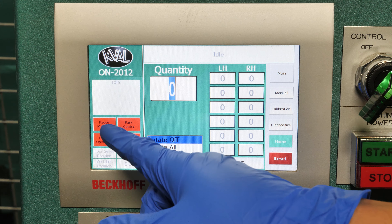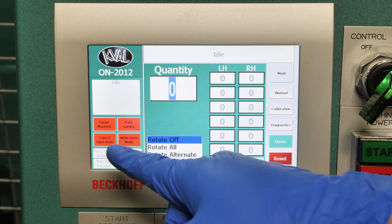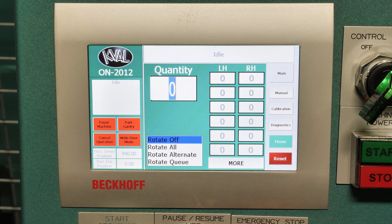Here we have our pause machine button, if you didn't want to use the physical button. Cancel operation, wide door mode, which will offset the grabber, and park the entry, which will bring it over and park it on the table. But after that's disabled, you'll want to go back and reset your curtain.